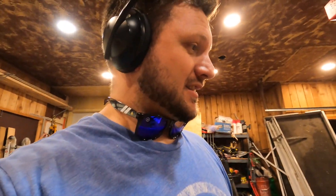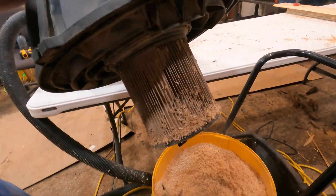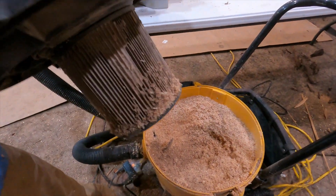The vacuum doesn't seem to be sucking stuff up anymore — we've got a whole pile of stuff here. Let's see what's going on. Holy biscuits and gravy, that is a lot of wood shavings, Batman.